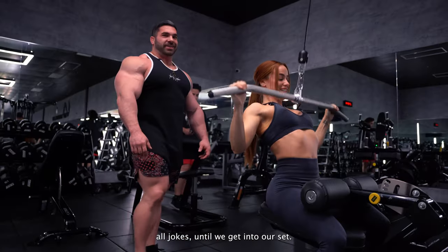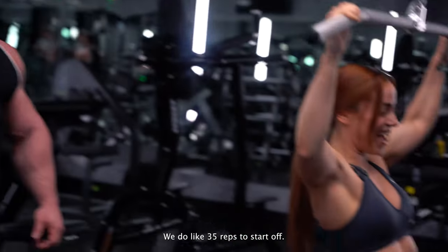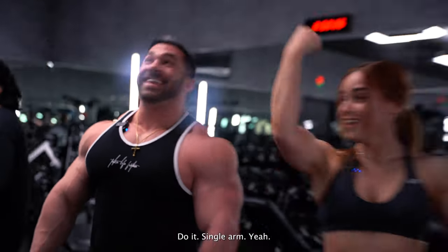All jokes until we get into our set — see how focused we are now? Perfect. We do like 35 reps to start off. I'm going to do the same weight as Lauren today. You're going to do it single arm? Yeah.